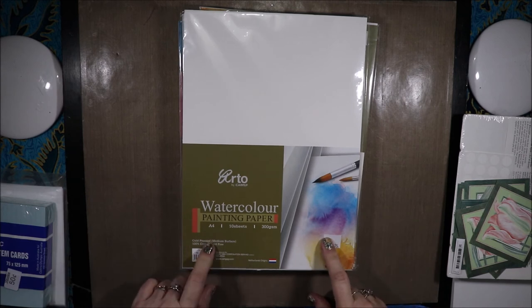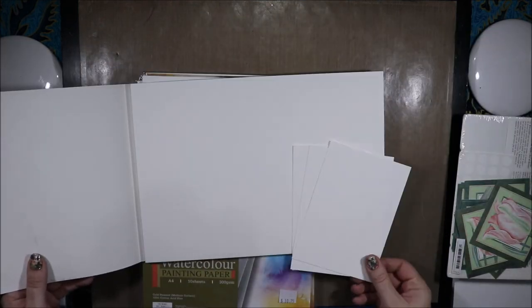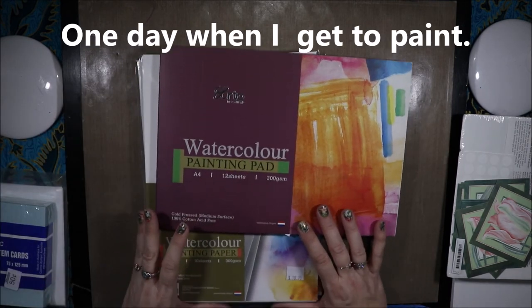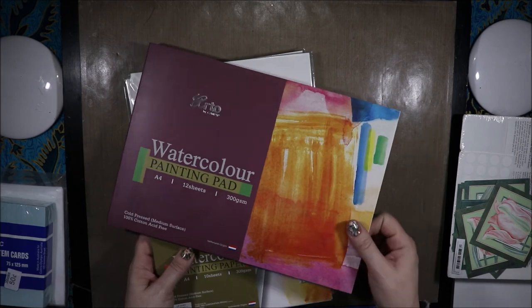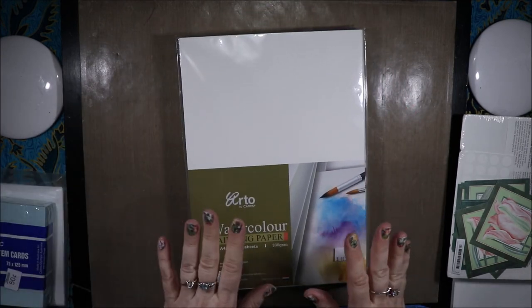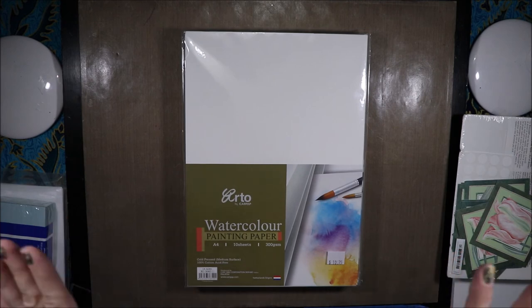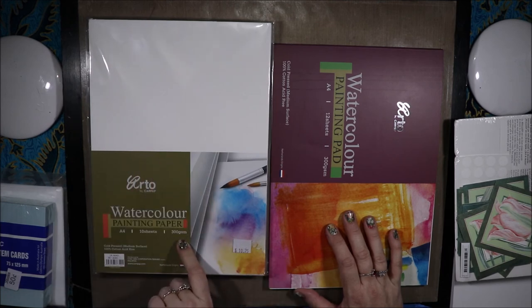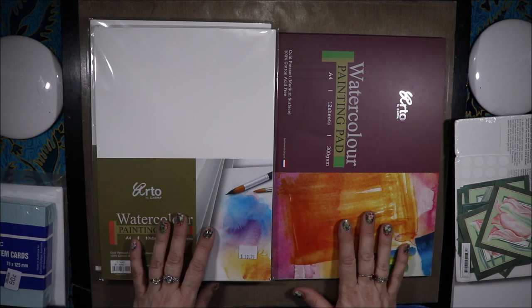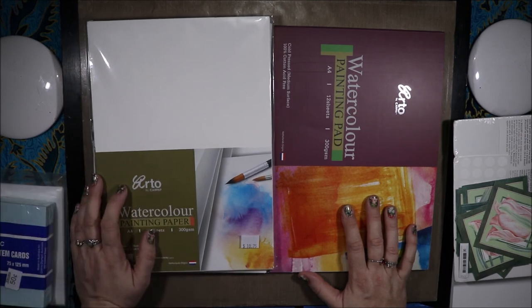So to find 100% cotton paper that is this cheap is amazing. I also have this pad — I have a few pieces of paper in here because I was testing one out. I will have a review of this paper coming up soon, and I'll tell you who the paper is actually by. I will let you know who actually manufactures this paper, because Arto buys it from somebody else and sells it under their brand at a lot cheaper price than you would normally buy it. It is not Arches — don't get your hopes up — but we will see who it is. The paper pad, I think, was $13.75.